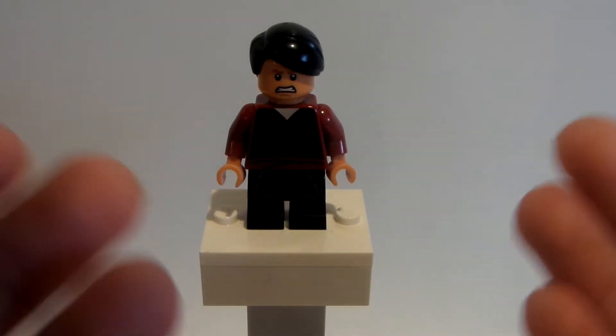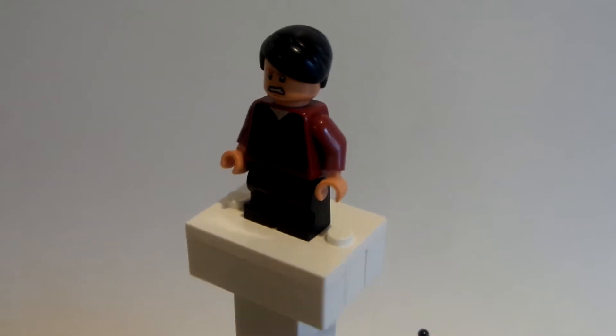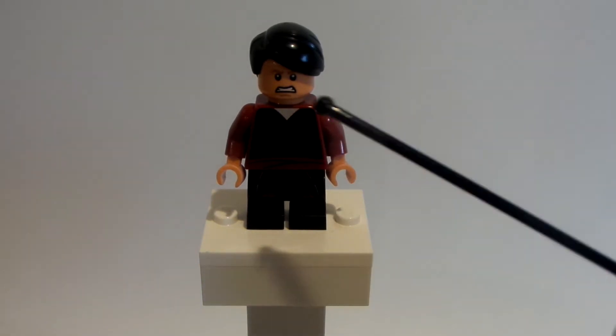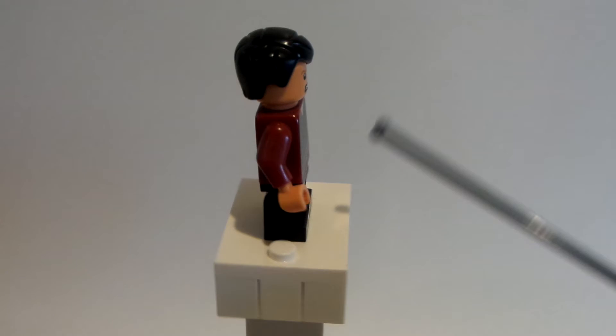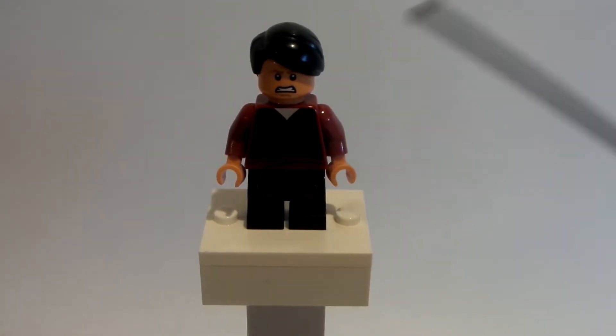Why hello everybody, LegoDude11 here and today's a brand new custom minifigure tutorial. This is the third custom video for my Cobra Kai series and this one happens to be Miguel, the first student of Johnny Lawrence in the Cobra Kai series. I hope you guys enjoy this custom — I think it turned out pretty good myself.